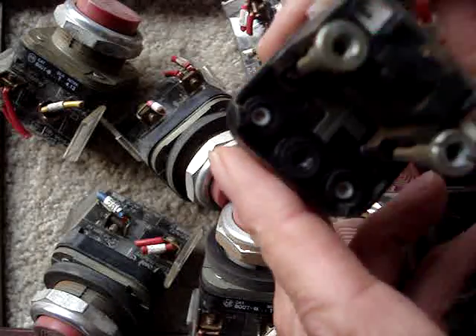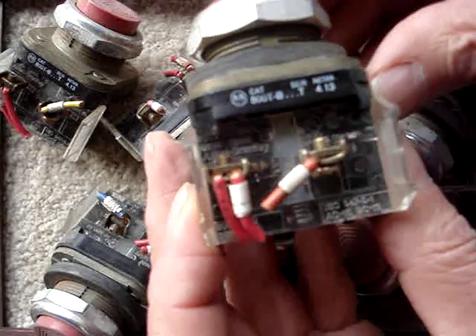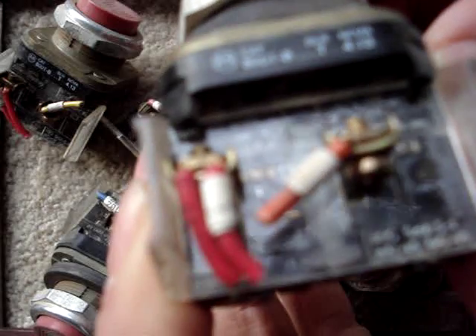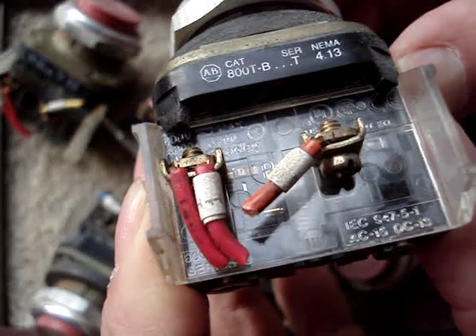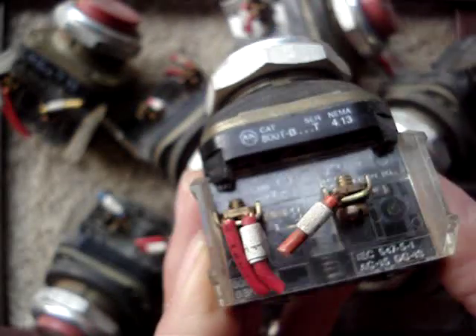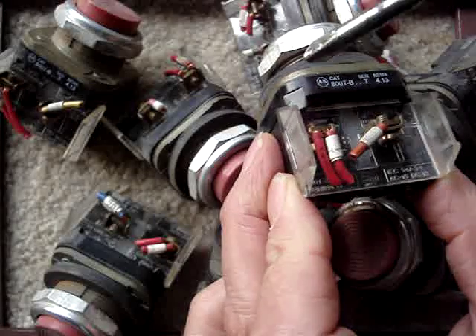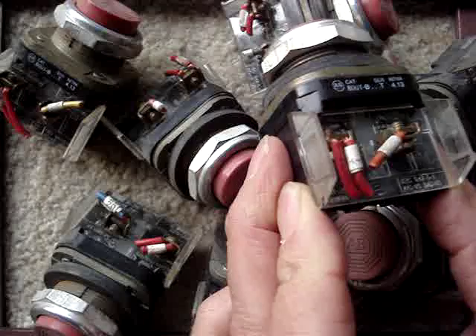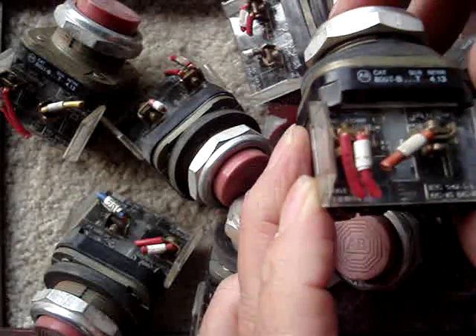The problem is, apparently, these are normally closed, judging from how they work on the inside. I don't know if you'll be able to see this — there's a little thing that moves up and down. I was expecting these things to have normally open and normally closed contacts. Instead, it turns out they just arrived configured to be normally closed and nothing else.